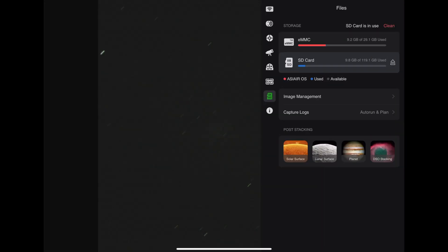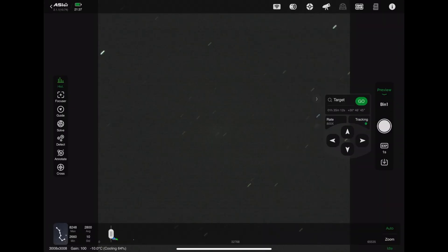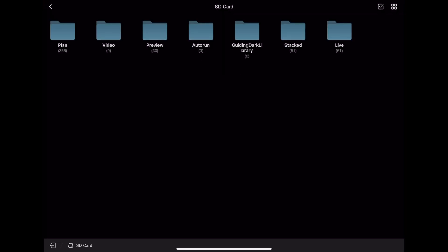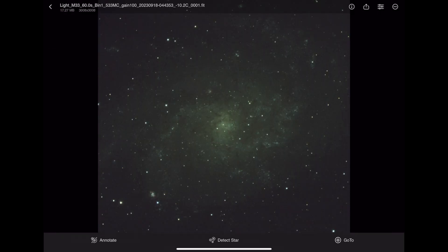What you do is go into your storage — mine's on my SD card. Go into image management, go into plan, and then find the one you had done. So for M33, I find the picture of M33 that I had done previously, and there it is. Then I click on 'Go To'.